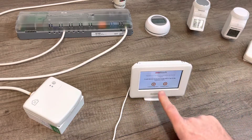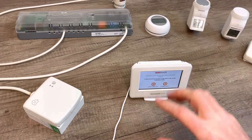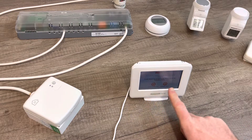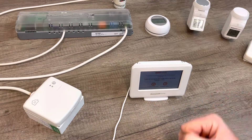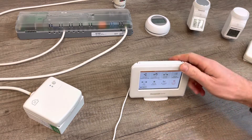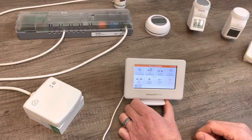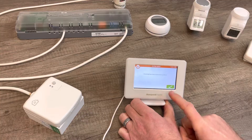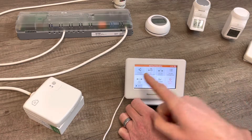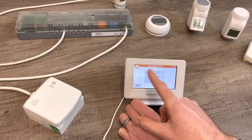When you first power the Evo Home controller up, it will ask you a few questions — language and things like that. When you get to the menu that allows you to go through guided configuration or the installation menu, my personal preference is to go through the installation menu. Press installation menu, then factory reset, then green tick twice. Then go through the guided configuration — zone guided configuration, zone control configuration.